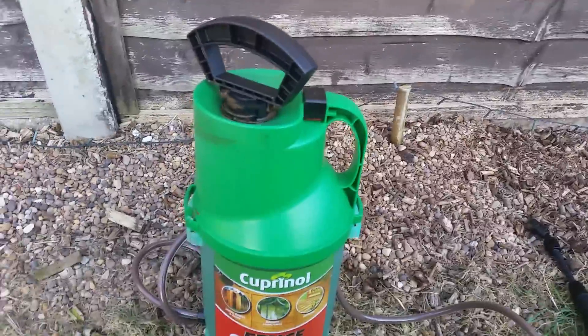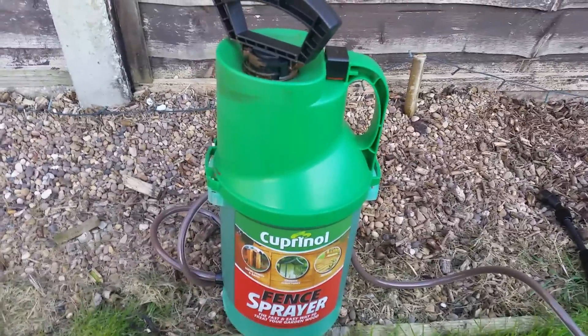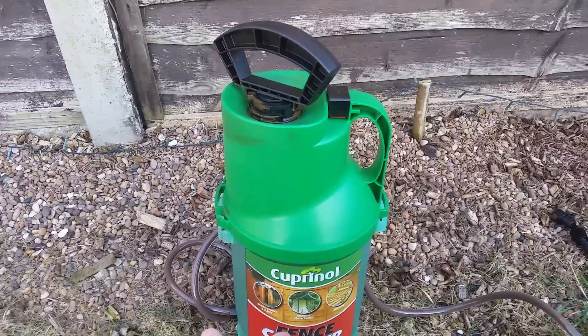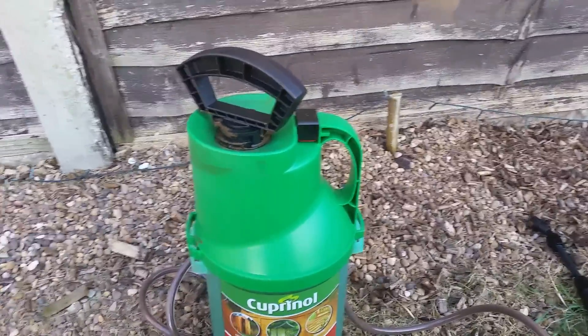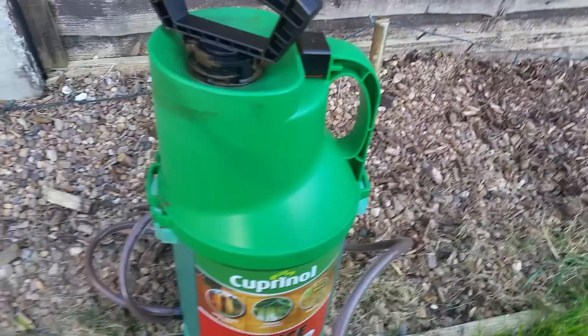I couldn't believe it — I got the wrong paint. It says you need the sprayable paint for it, but I just got the basic normal stuff. I thought, oh no, worst case I'll have to do it the old-fashioned way by painting by hand. But anyway, I put it on — it's a pressurized container, you pump it up.